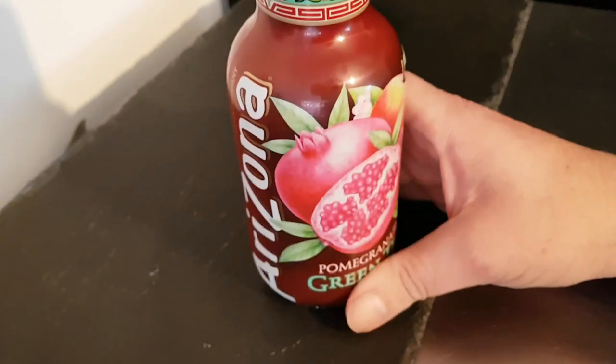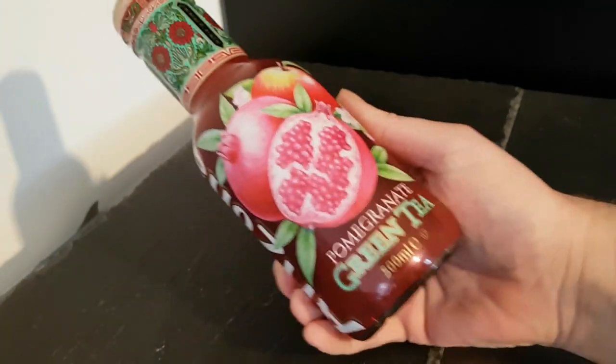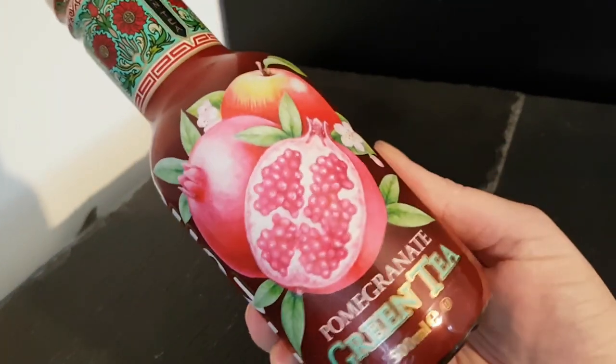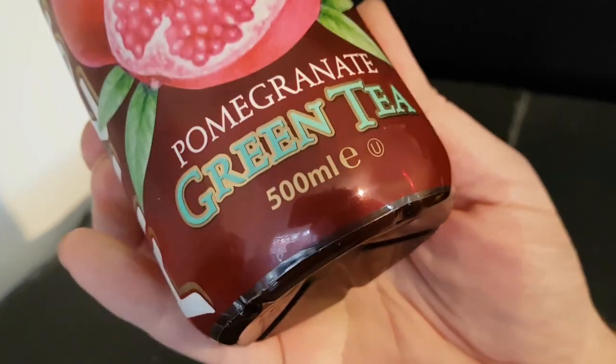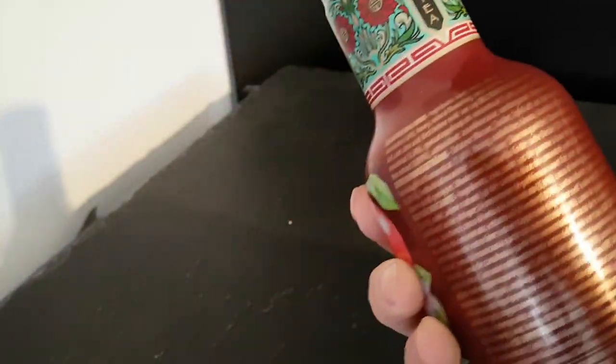Hello and welcome to the video. This is Big Hairy Kevin, the kitchen on top of the microwave — my usual purchase such things. I'm going to be trying some of this Arizona pomegranate green tea — 500 milliliters. Beautiful design on the bottle, absolutely beautiful.